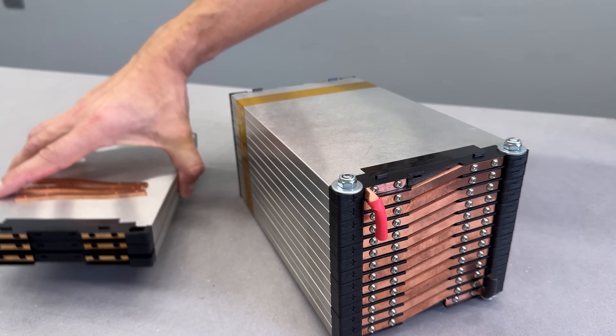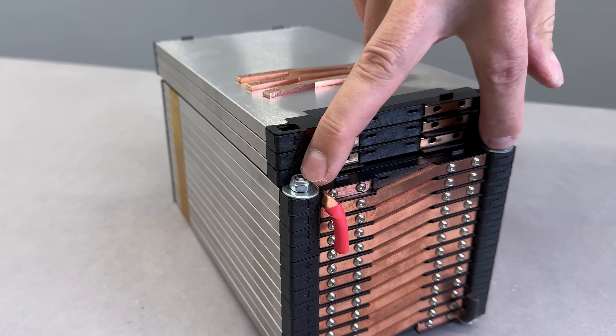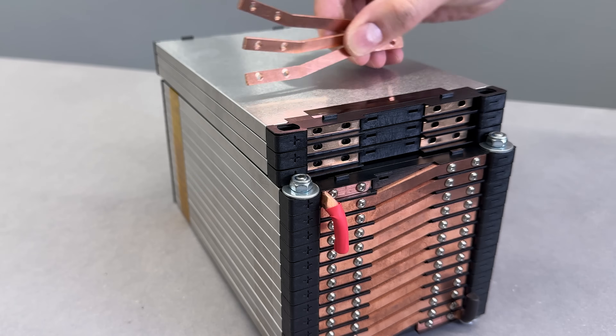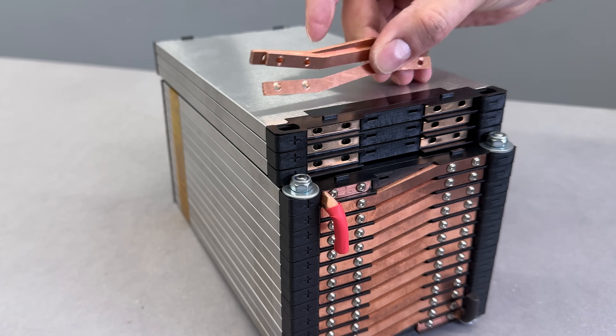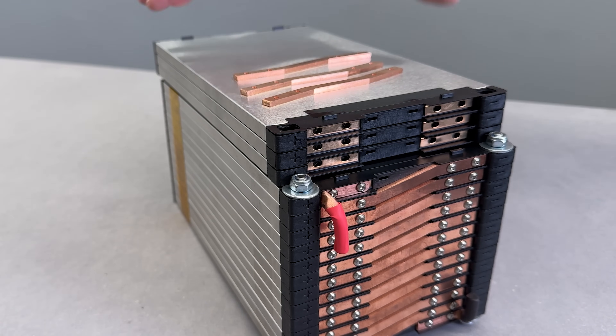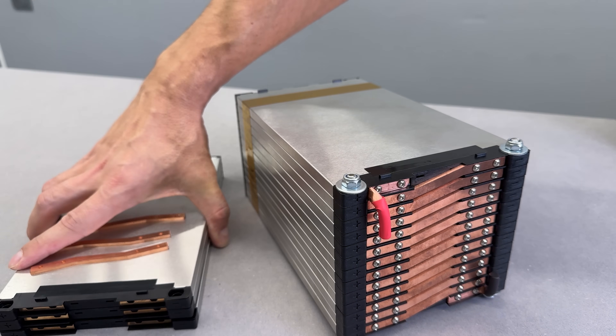One of the biggest advantages of these cells is their modular design. Just loosen two nuts, add more cells and connect them with busbars. And that's exactly what I plan to do soon — increasing the battery voltage from 48V to 60V. More voltage means more power and speed. But for that, I need to wait for my new electric motor to arrive.